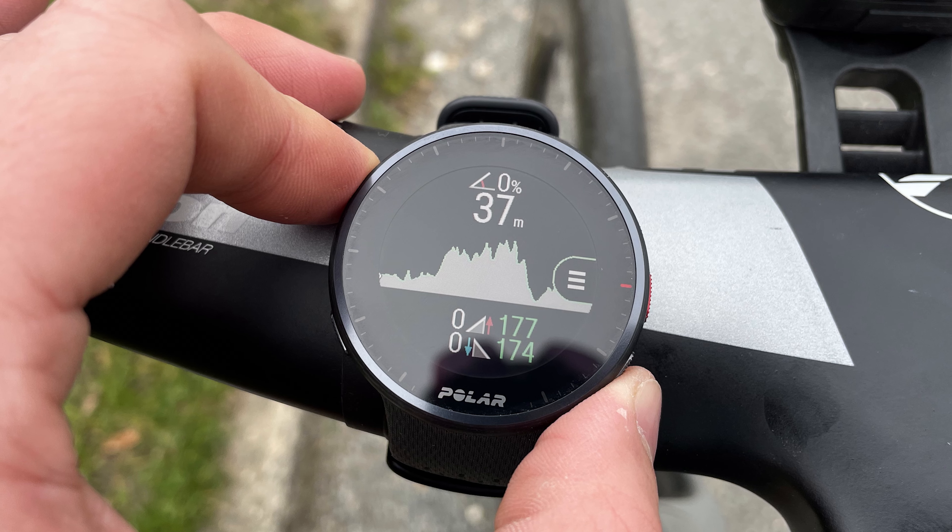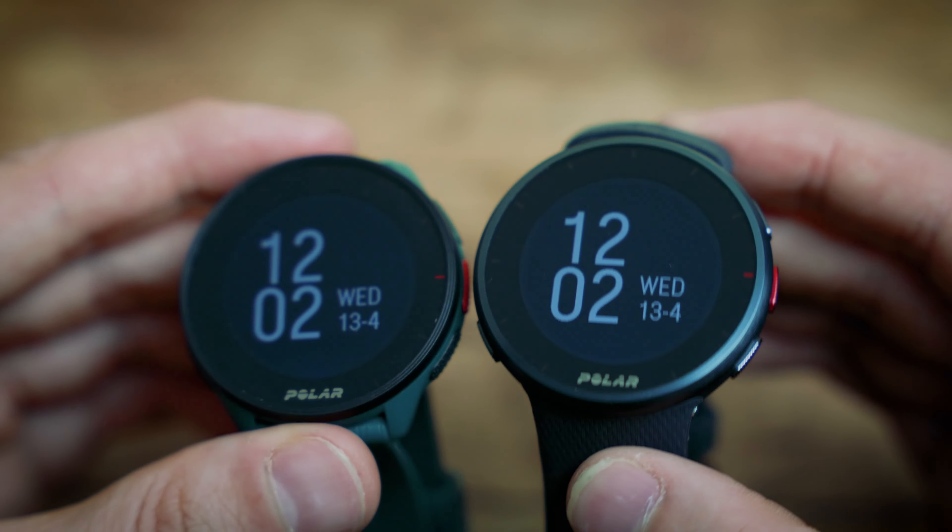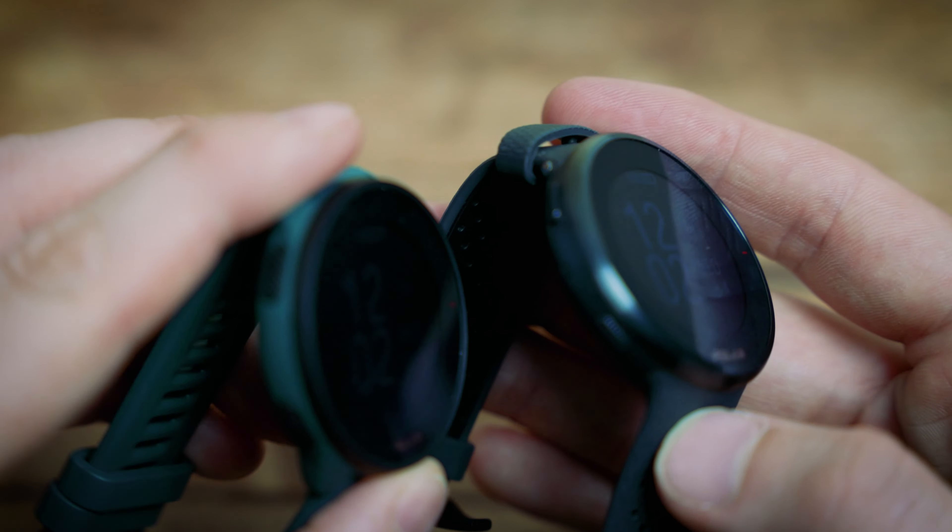The Pro also comes with an added barometer, which helps with climbing and elevation data as well as hill splits. If that's important to you, the Pro is going to be the better choice.